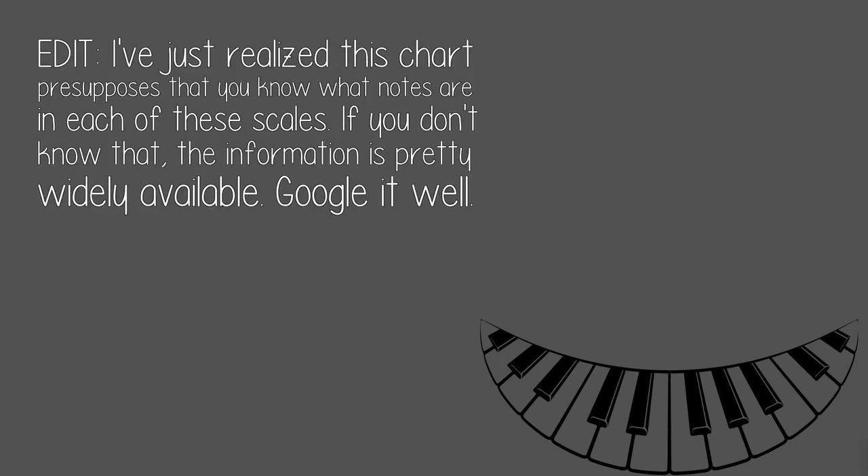I just realized this chart presupposes that you know what notes are in each of these scales. If you don't know that, the information is pretty widely available — just Google it.